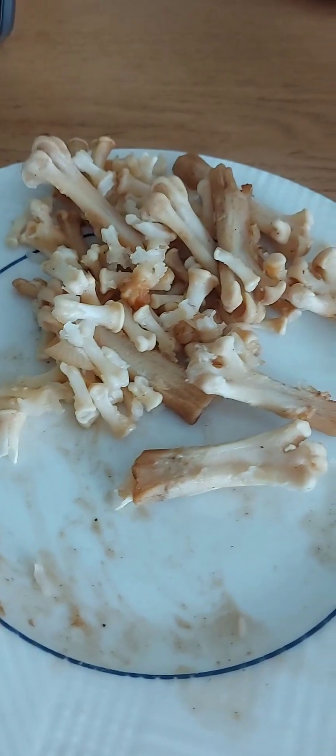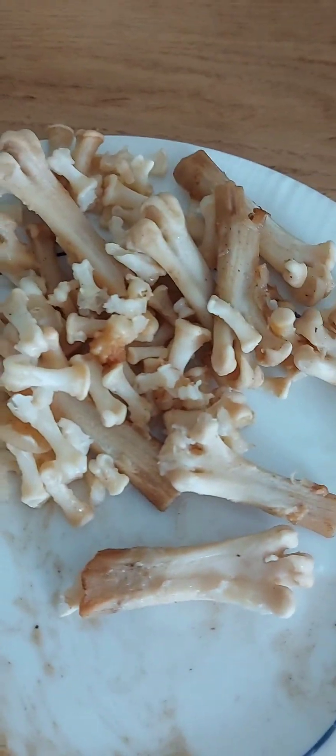So yung buto, walang nakkitsikang laman (so the bones — no meat sticking to them). I'm going to put it in a little bit. Tamang asin, tamang alat (right amount of salt, right saltiness). Ayan na yung buto-buto ko (there are my bones).